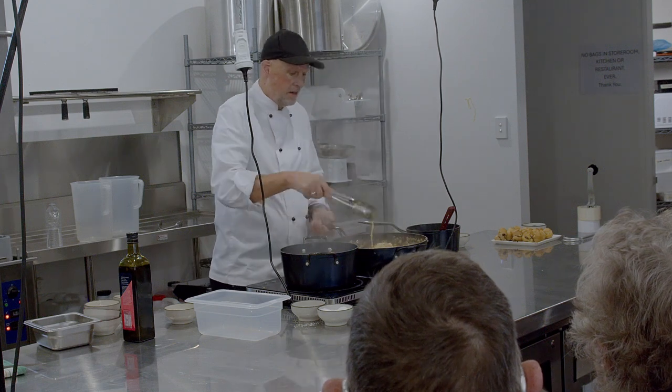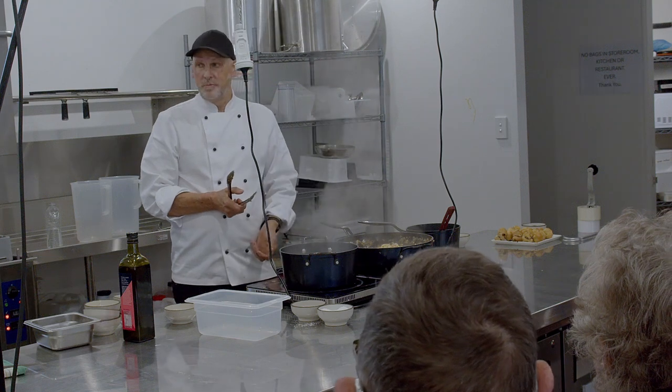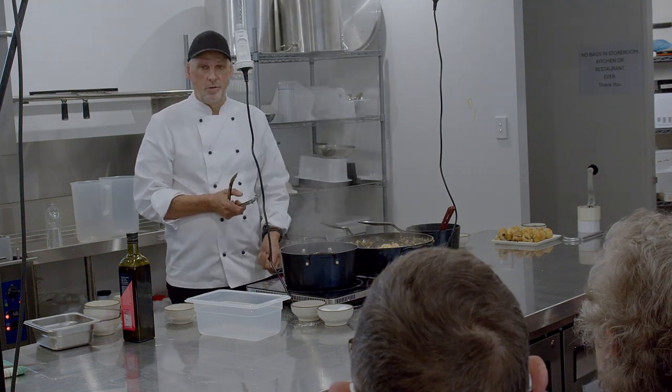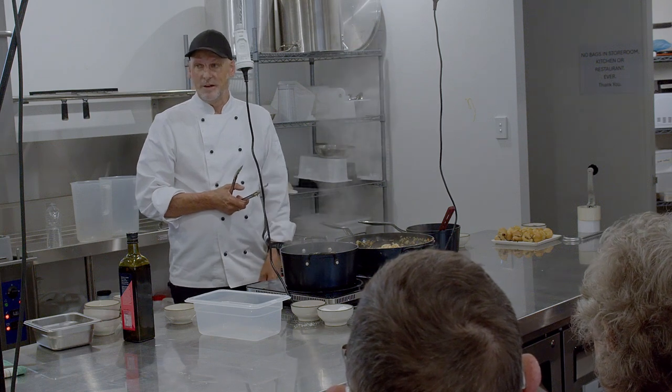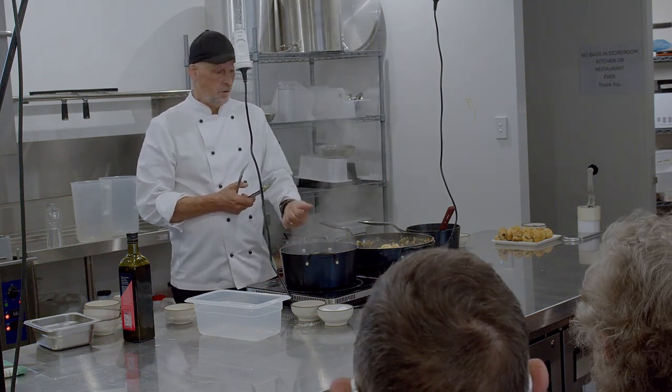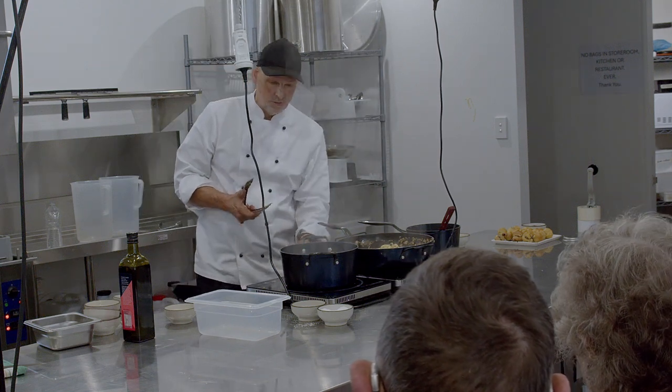This pasta dish itself can be as simple as aglio e olio, which is garlic and oil — you fry garlic in olive oil, throw your pasta through it, and add a little bit of Parmesan. What you want is good olive oil and good garlic — those are the most important things.